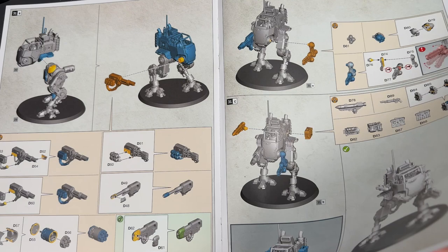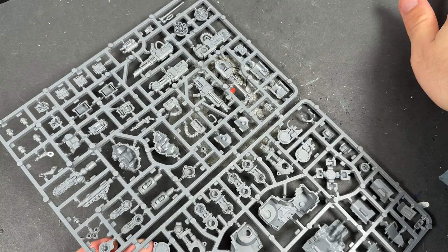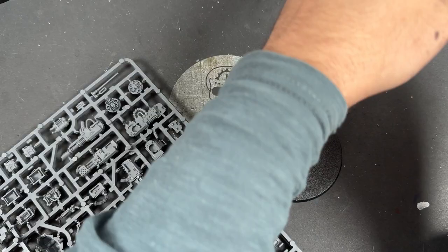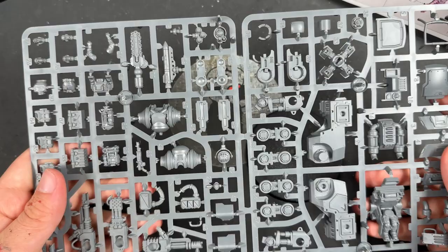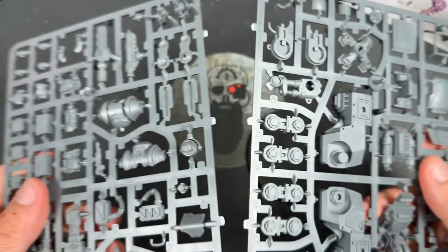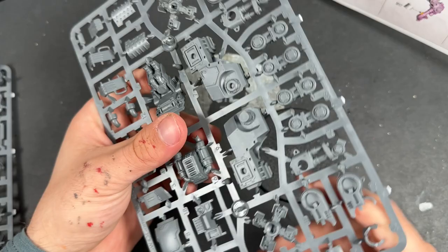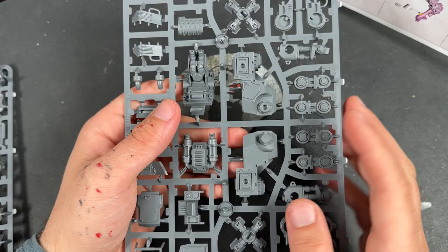So with that in mind, let's have a look at the sprue. It just comes on this one sprue, and you get an 80mm base on which to assemble your Sentinel. We've just got those two half sprues. Now, we have our usual problems with any of the vehicle-style kits, in that you are inevitably going to get mould lines on these large pieces, because you're printing them in a 2D plane but they are large pieces. You can see a little bit of a mould line going on around here.